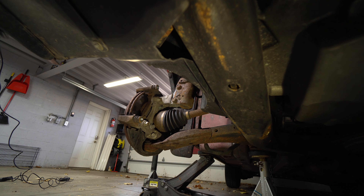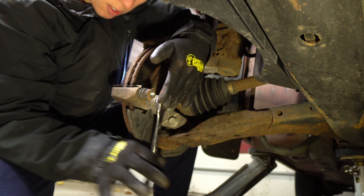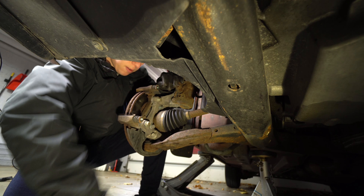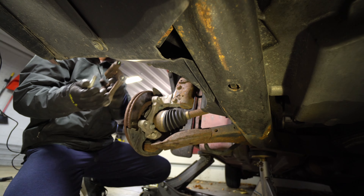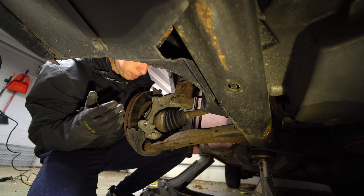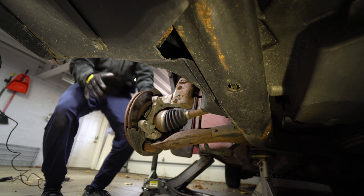Second order of business, these caliper bracket bolts are 15 millimeters. Now we should be able to remove this rotor — might take a few whacks with the mallet.